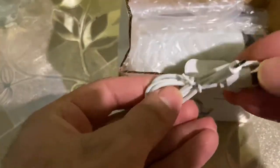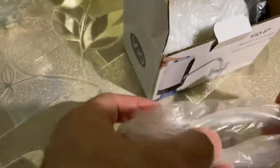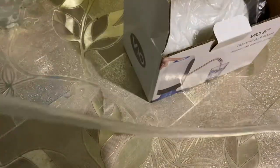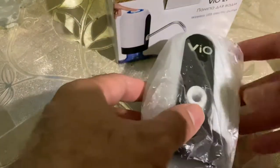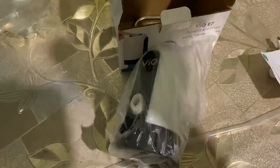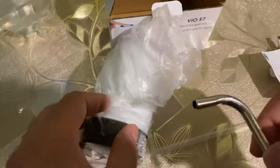Let's unbox this — I like it, it's a really great idea. This is the USB for charging, this is the tap for connecting water. Kind of nice. And this is the user manual — I don't need it. This is the electric pump itself. Let's zoom in a bit. And we have here the box and the meter.